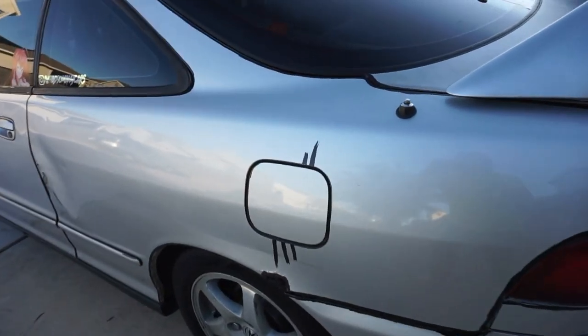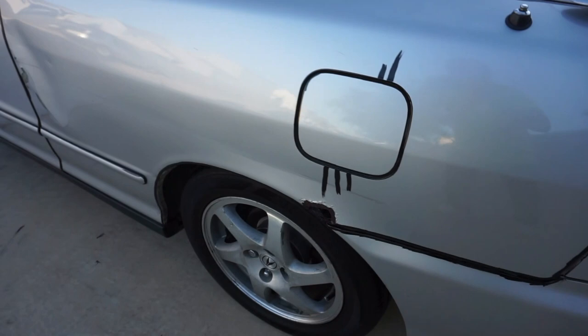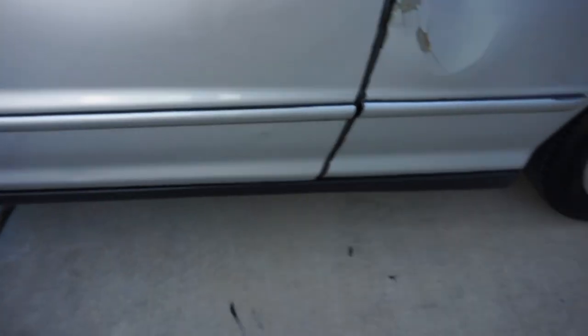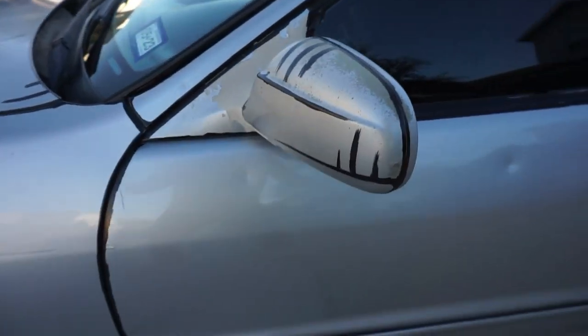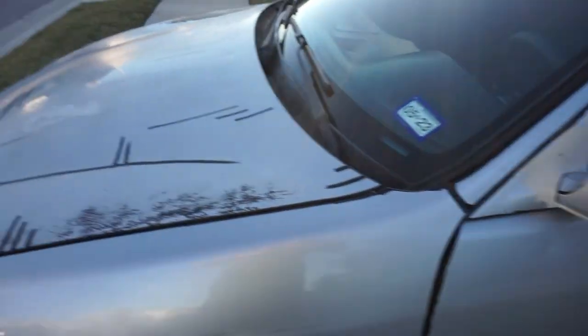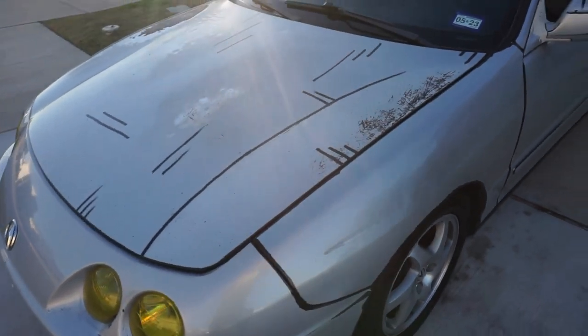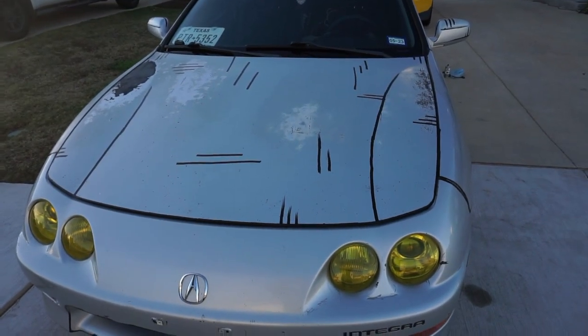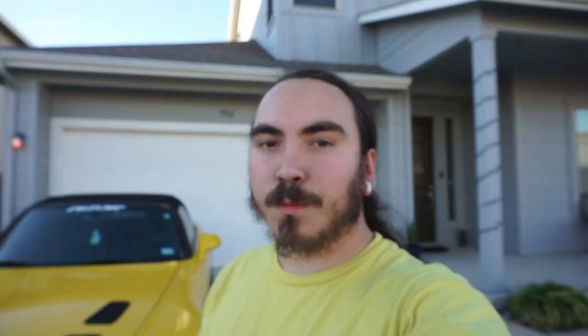Here are some more updates on the car. I went through even more body lines, did the gas cap with some little accents, went ahead and did both door handles and the side trim on both sides of the car, and did the mirrors too — those look pretty cool. The main part I've done so far is the hood, which is already looking pretty good. I also did the Integra badge in black.